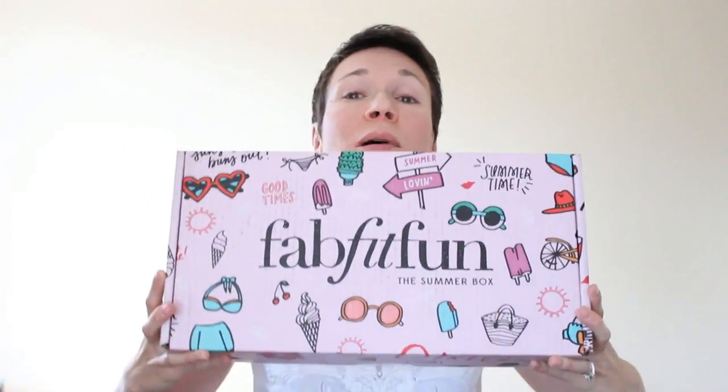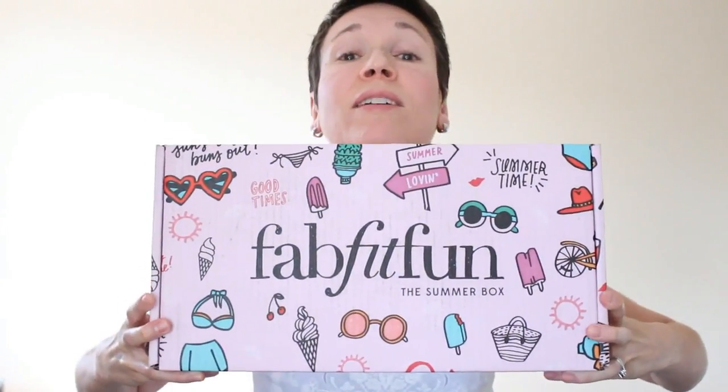Look at the size of that box. I can't even... yes, okay, I can fit it, but you see what I mean? It's huge!